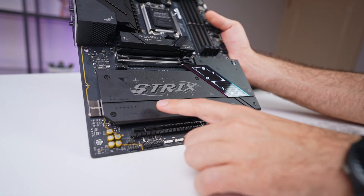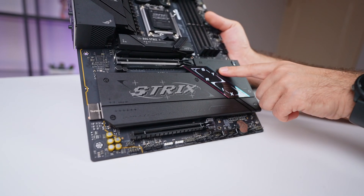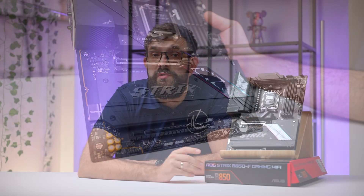Meanwhile, the two Gen 4 x4 slots are routed through the chipset, providing robust support for additional high-speed drives. The design allows for a strategic setup where Gen 5 slots can house your primary OS and game libraries for maximum speed, while the Gen 4 slots handle bulk storage like project files or media libraries.